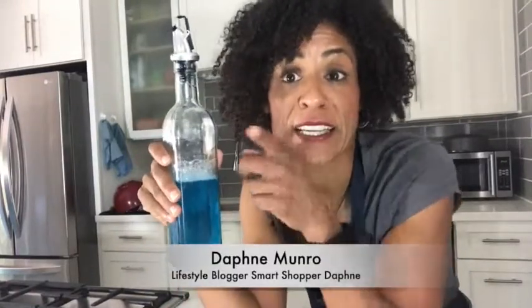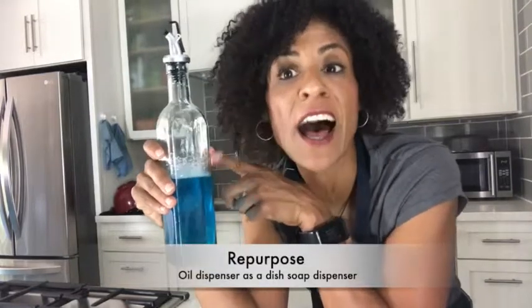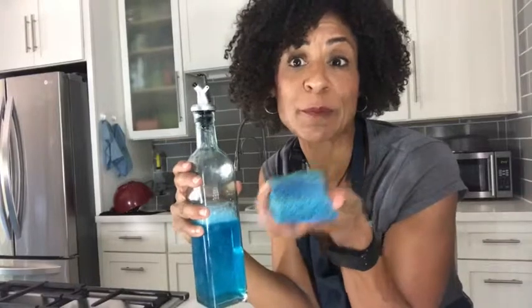I love to repurpose things. This right here is normally used to dispense oil, but instead I use it to dispense my soap for when I do my dishes. So I don't have to really lift anything up. I just tilt, pour it, and do my dishes. It's that simple.